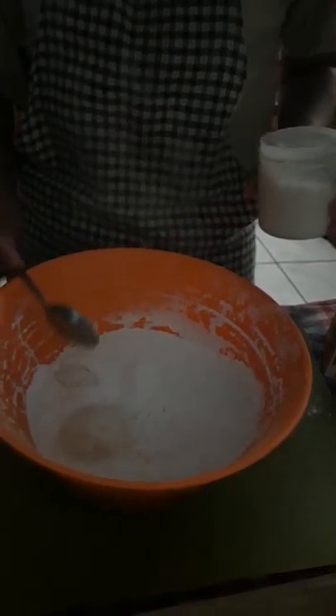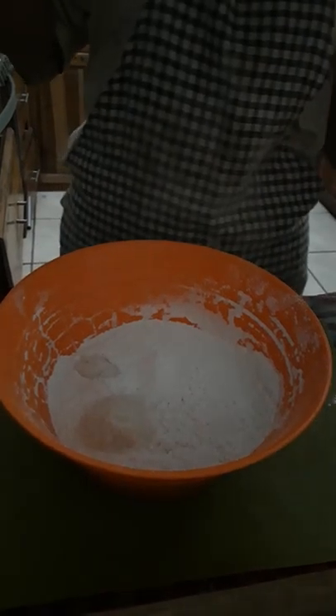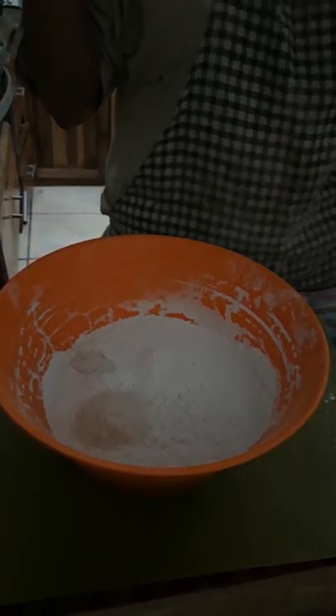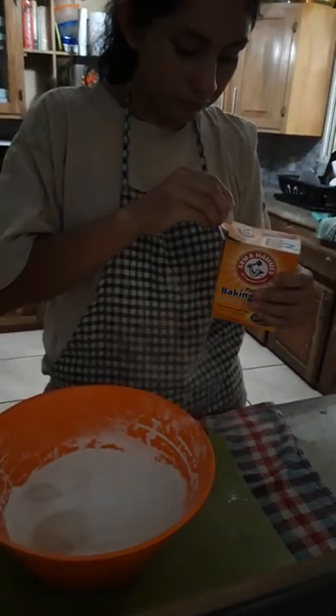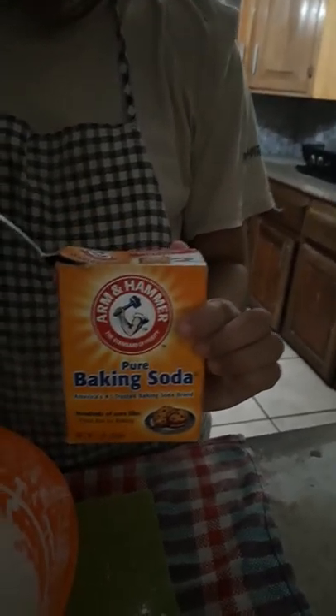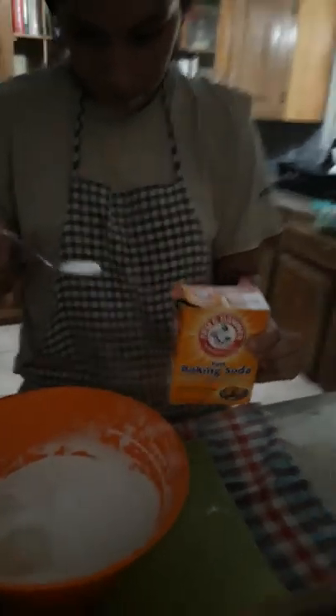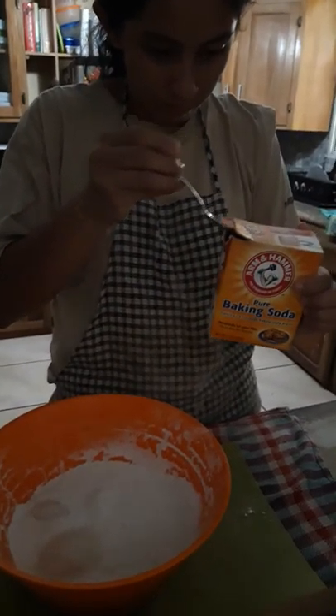Belkis, in the bowl what do you have already? Flour. And now you are adding? Sugar. So you've got two spoonfuls of sugar and now you're adding some salt. One spoonful of salt.